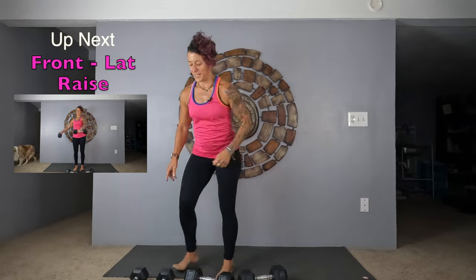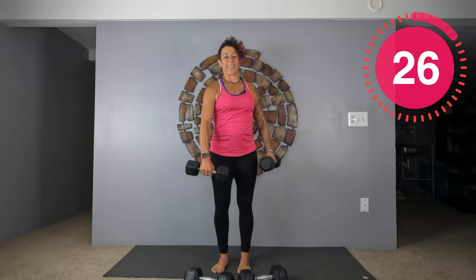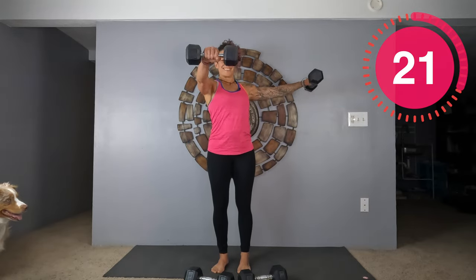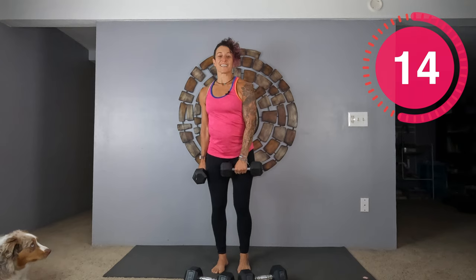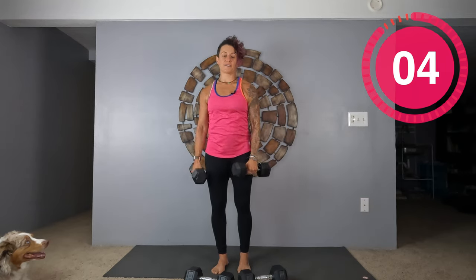Front lateral raise — I am getting my lighter weights for this one. I don't want you swinging. If you're doing this, it's wrong. Try to be really smooth. Stop at the bottom, then raise. If you can't do it without swinging, you need lighter weights. Good job.